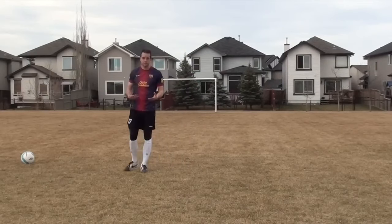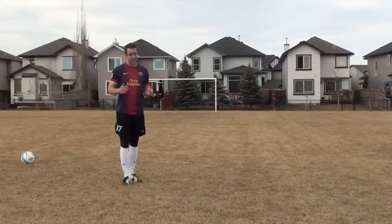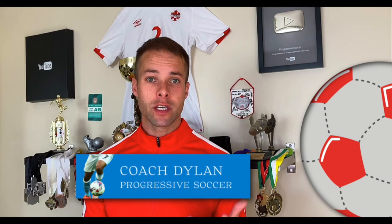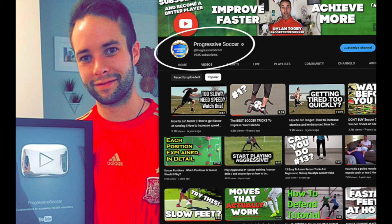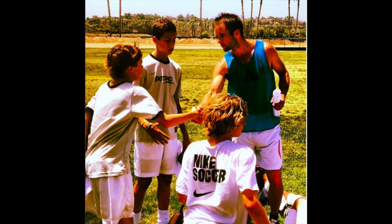Technique produces power — power comes from technique, not from trying to kill the ball as hard as you possibly can. I used to be a huge underachiever, but through obsessive self-improvement I found my success: earned a college scholarship, played for my national futsal team, built a YouTube channel with over 100 million views, and I've helped players worldwide.